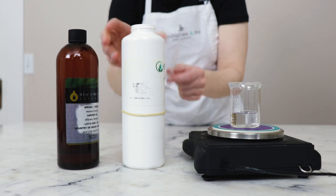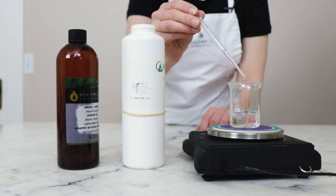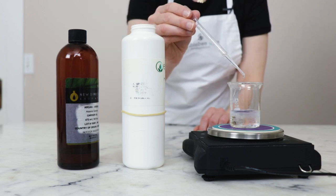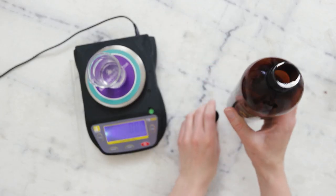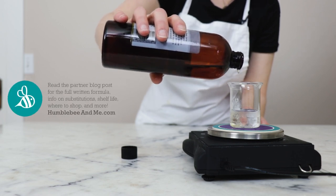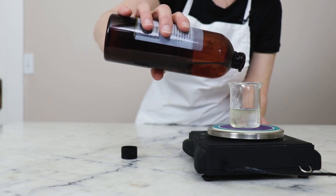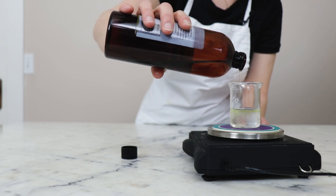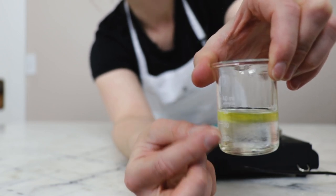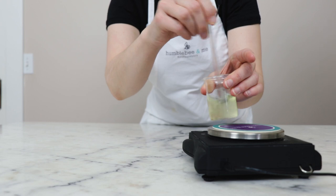Our next ingredient is C12-15 alkyl benzoate — we're going to need 2.5 grams of this. It's a really lovely lightweight ester that helps the product feel really light and non-greasy. This was a gift from Essential Wholesale. Now it's time for our star ingredient: argan oil — you'll need 5 grams. You could use a different oil your hair loves; broccoli seed oil or jojoba oil could be gorgeous. You can see the different layers due to the different densities, but give it a wee stir and it all comes together.